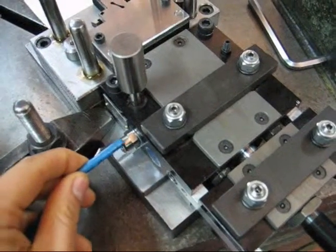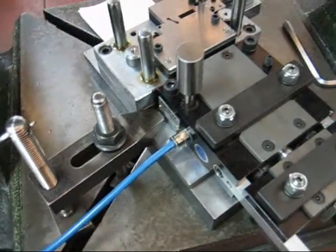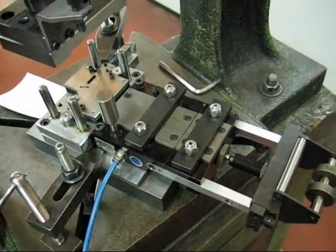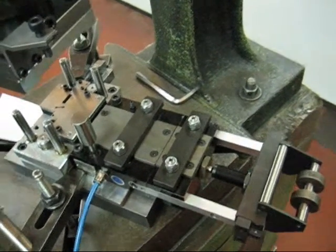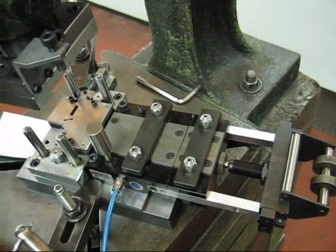We are going to plug it in here. Right now we are ready to use the strip and to put it into the feeder.